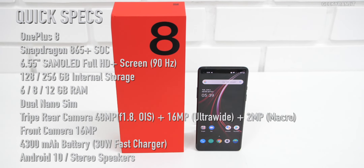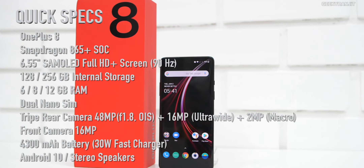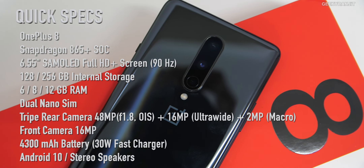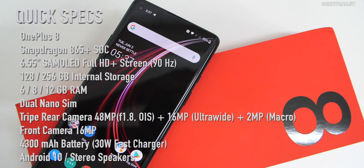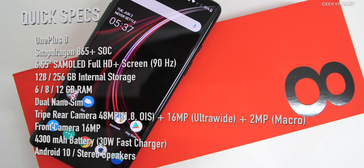RAM options in India are 6, 8, or 12 gigabytes, with 128 and 256 gigabytes of storage. Moving to the camera, it's a triple camera setup: 48 megapixel main, 16 megapixel ultra wide, and 2 megapixel macro. The front facing camera is a punch hole 16 megapixel. We also have stereo speakers, a display fingerprint scanner, and a 4300 milliamp battery with a 30 watt fast charger.